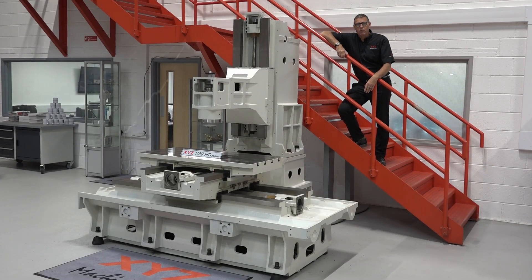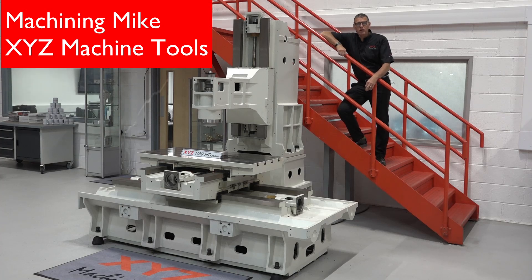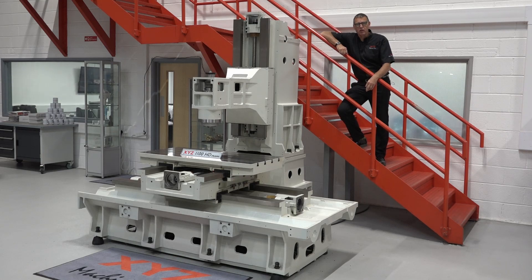This is the frame of an XYZ 1100 HD. Made from Mianite cast iron, it's the platform for the 7-ton 1100 HD. But it's not only this machine that has the cast iron as its base — every machine in the XYZ range is formed from that Mianite cast iron. Let's go in and tell you why that's the case.